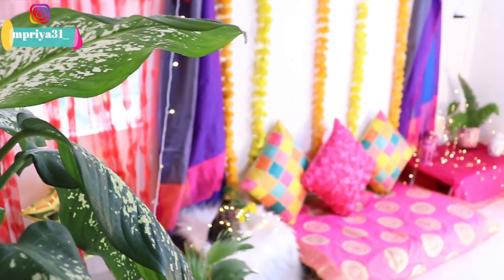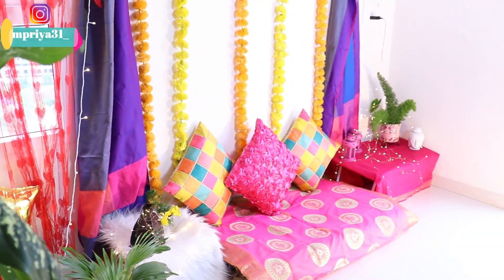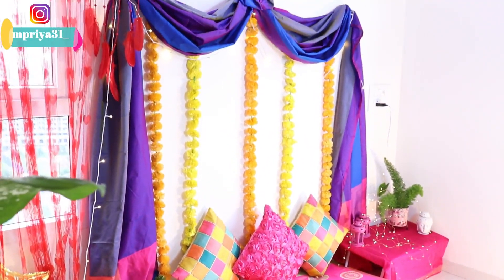Hello everyone, welcome to my channel. I am Priyanka, hope you are all doing well. I am going to share decoration ideas with you in today's video.